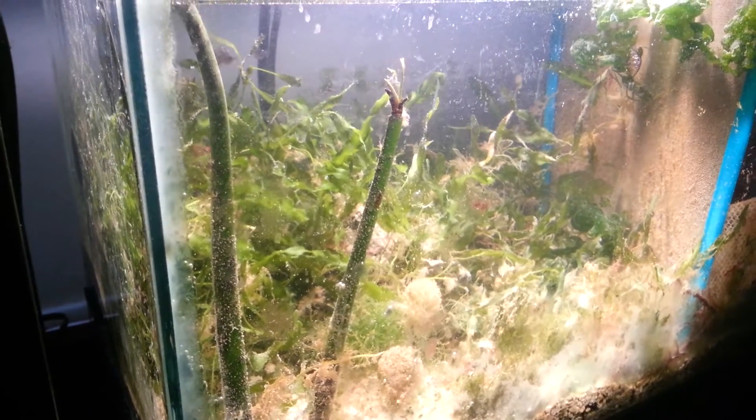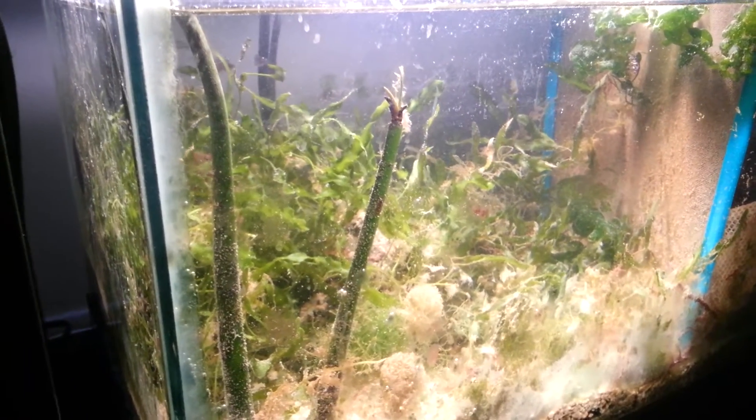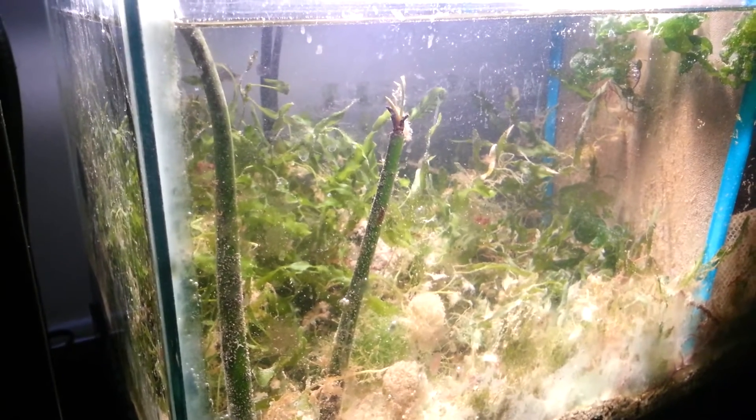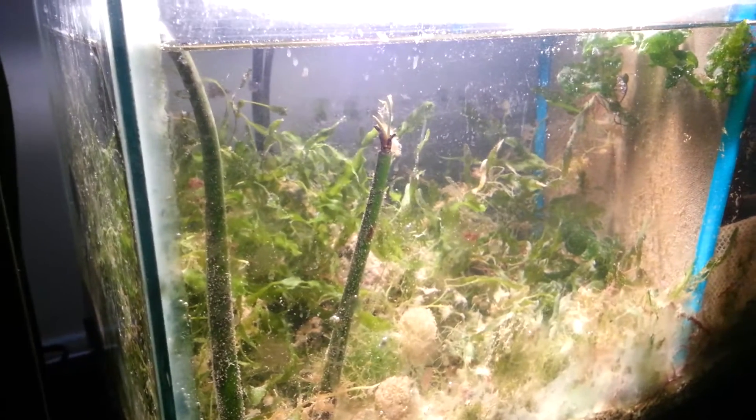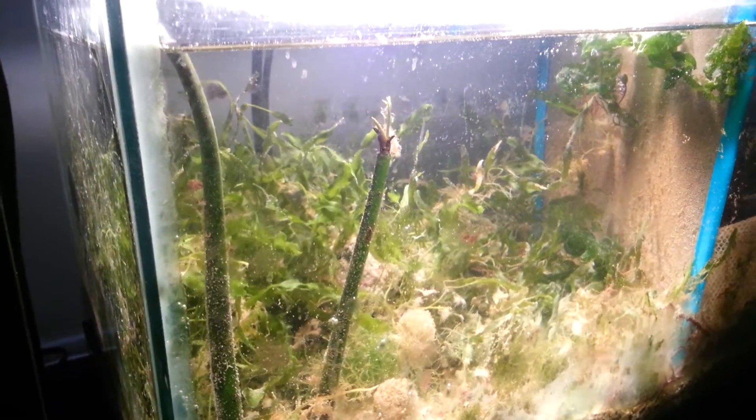If you have enough nutrients, trace elements, and the right light in there sometimes — filth included — things will grow. If your tank is in poor condition, nothing's really going to grow.